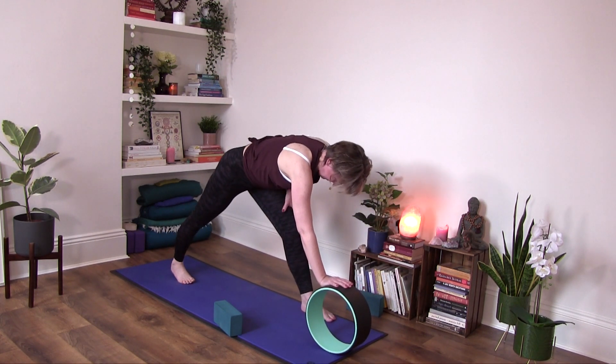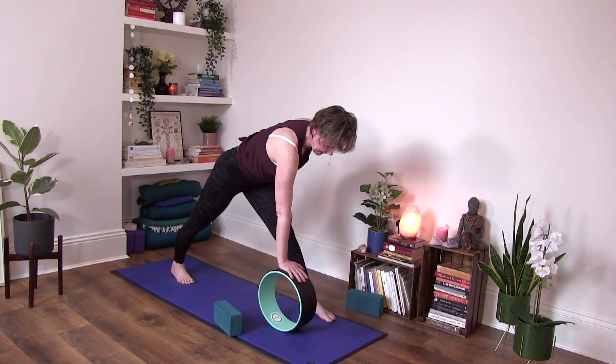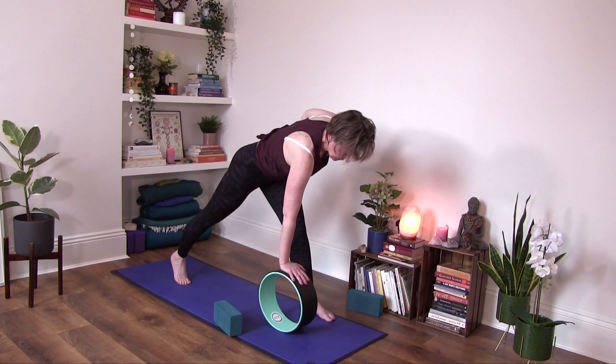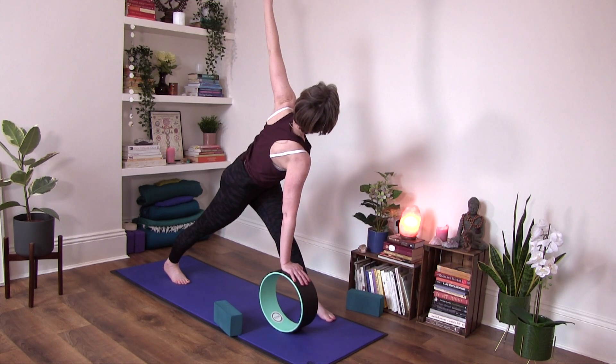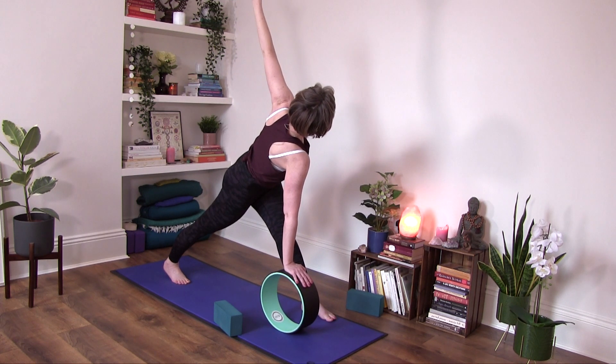Adjust yourself for rotated triangle. So I keep my right hand on the wheel, draw the left hip back. My legs are about shoulder distance apart, they're parallel. And then I twist it open to the left — this is quite an open twist. You might feel like you have a little bit more accessibility here. Breathe in and breathe out.